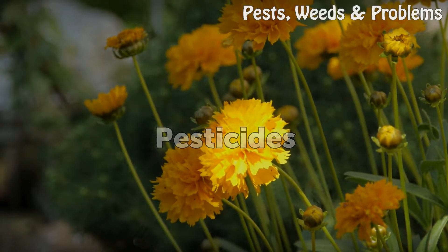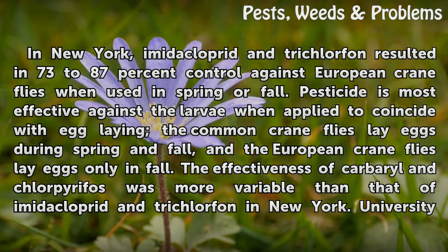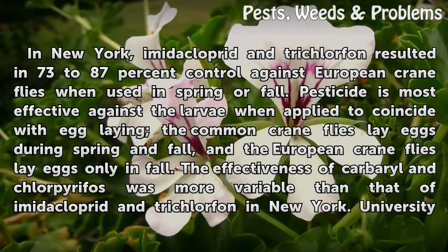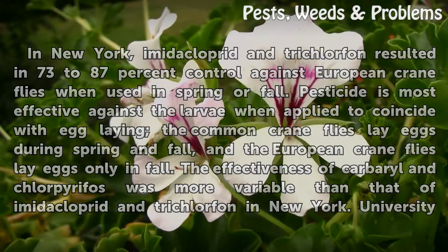Pesticides: In New York, imidacloprid and trichlorfon resulted in 73–87% control against European crane flies when used in spring or fall. Pesticide is most effective against the larvae when applied to coincide with egg-laying. The common crane flies lay eggs during spring and fall, and the European crane flies lay eggs only in fall. The effectiveness of carbaryl and chlorpyrifos was more variable than that of imidacloprid and trichlorfon in New York.